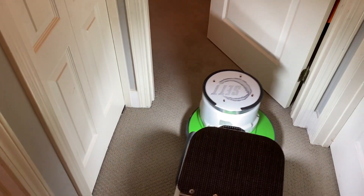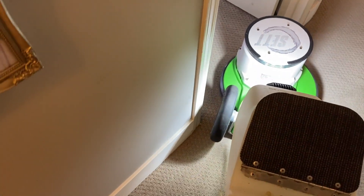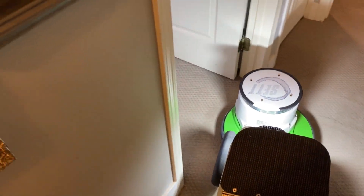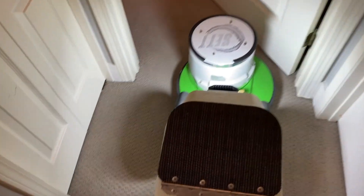That's the beauty of the system. It's just so easy and simple to get the results. When you understand how to use the equipment and you've got really good quality, professional-grade cleaning products, it makes your job much easier.